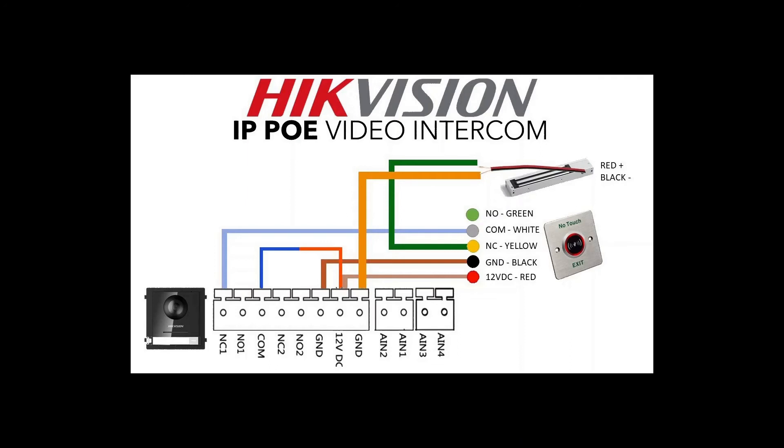We're using a Hikvision door monitor and a Hikvision exit button, so this is all fully compatible and has been fully tested. It's a little bit complicated but it does work. We'll show you a live demo now. We're coming to the end of our series — just wrapping it up. Hope you guys have enjoyed it and learned some stuff, and I'll see you on the next one. Cheers.